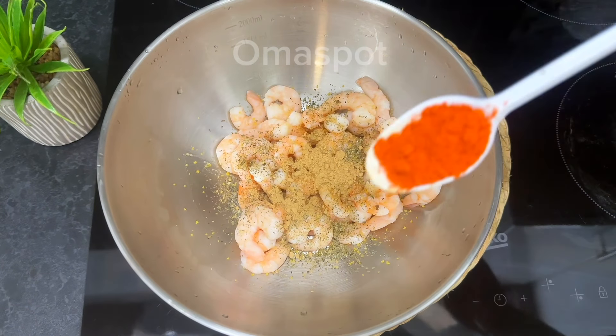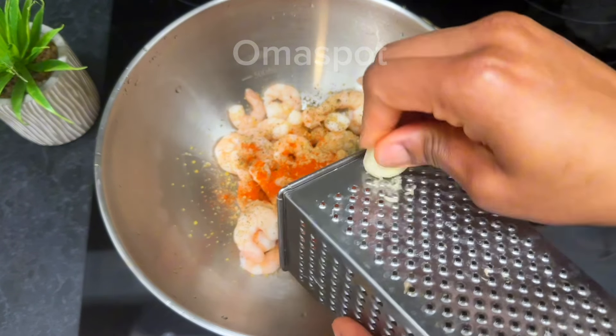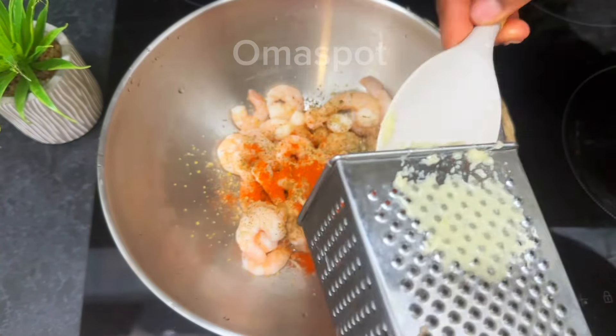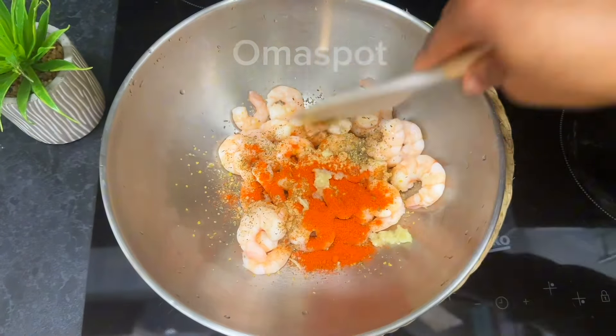Season your prawn with half a teaspoon of mixed herbs, a teaspoon of ginger powder, and a teaspoon of paprika powder. Next, grate your garlic — a teaspoon of minced or grated garlic is fine. Go ahead and put it in, and once you're done, mix to well combine.